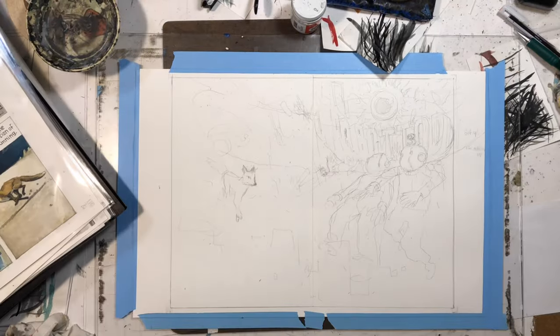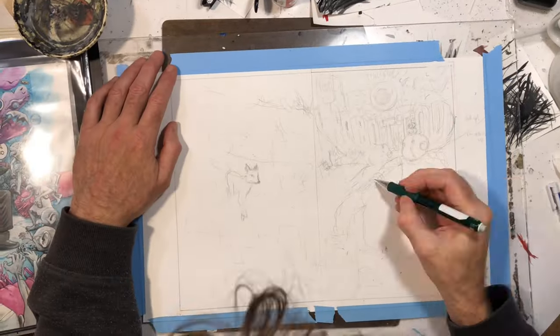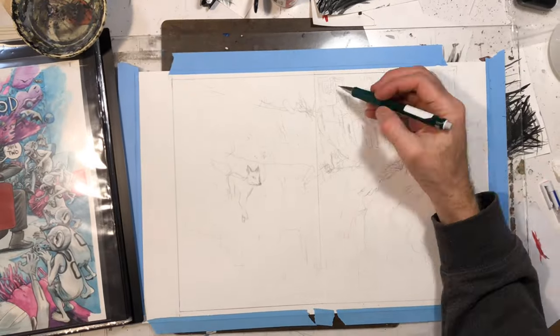Normally I'll thumbnail a cover — draw a little teeny drawing of it first — but I really wasn't sure exactly what I wanted going on in this.